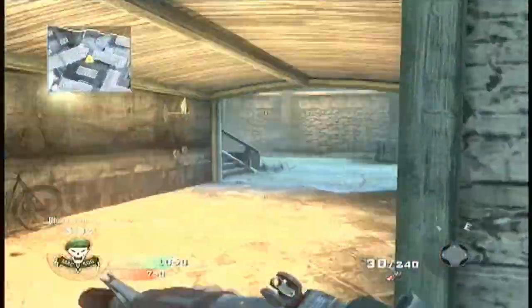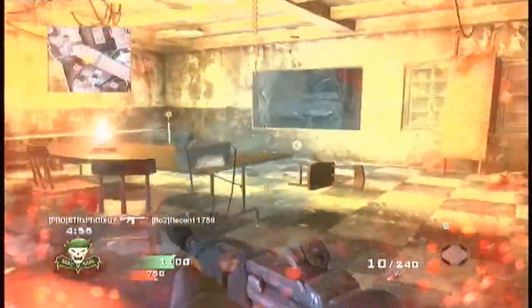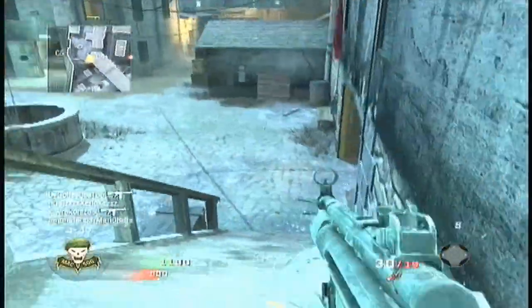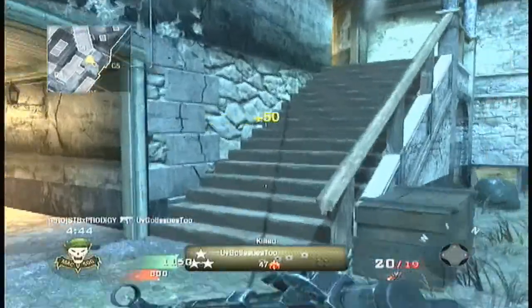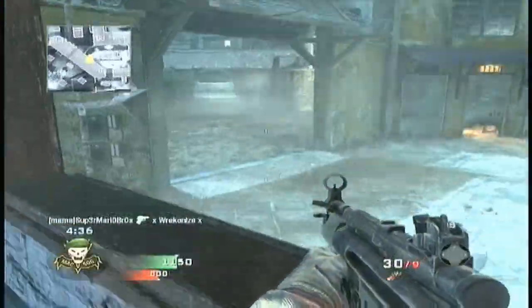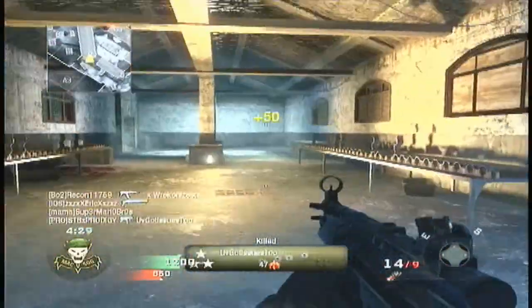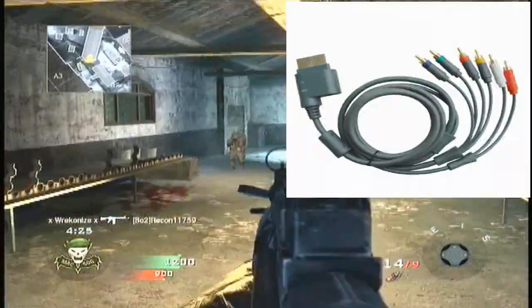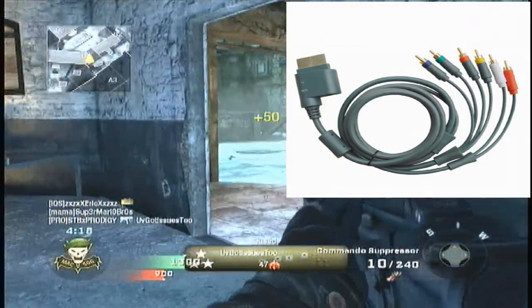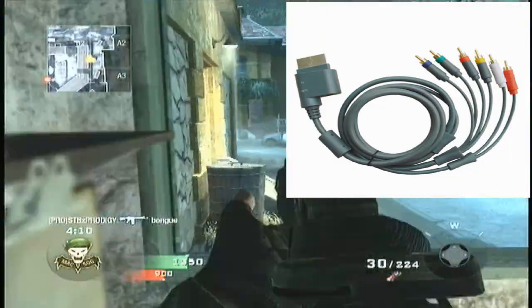I tried doing an unboxing which I have recorded somewhat, but all it is basically is just showing what's in the box — I don't know if I'm gonna post it. The only things that really come with it are a component cable, a little packet on how to set it up, the CD itself, and the box. You're also going to need an HDMI cord, which you have to buy separately. You can get it off eBay for about $5 to $6 — it's usually like $5.62 on eBay.